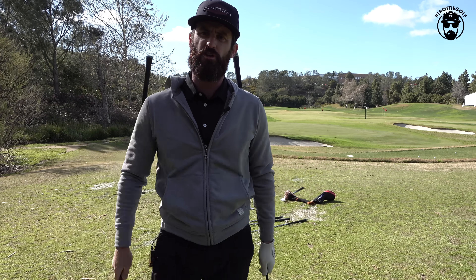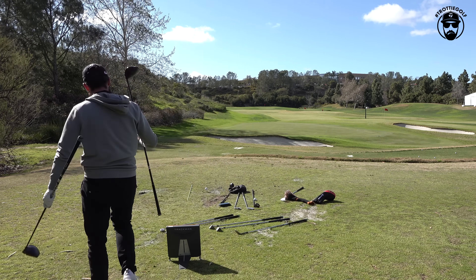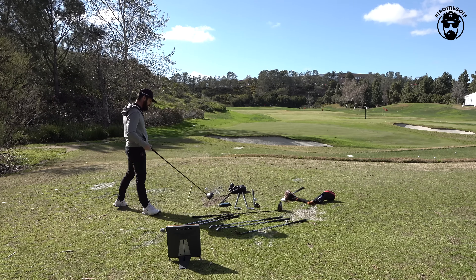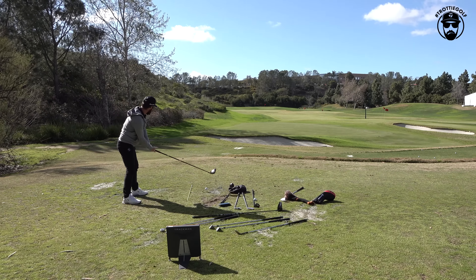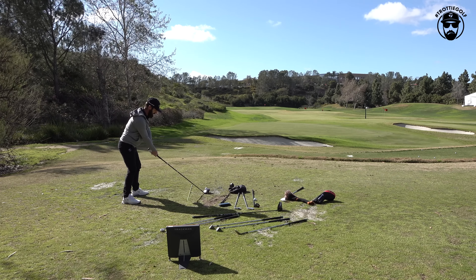Welcome to Tour Truck Tuesday. I have an 8 degree and a 9 degree. I've even gone out and fit myself into this 8 and you've seen some ripper numbers with it. And I'm getting some right here right now, especially into the breeze. It's easy to hit bombs with this.